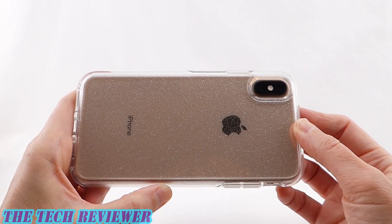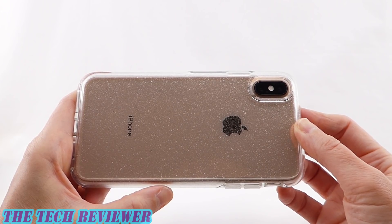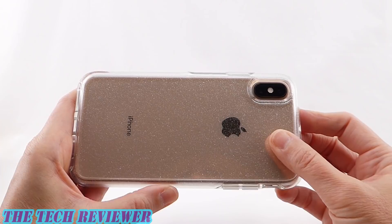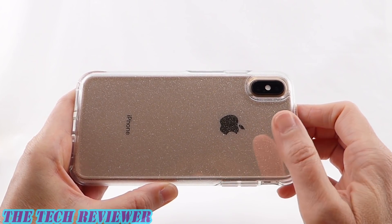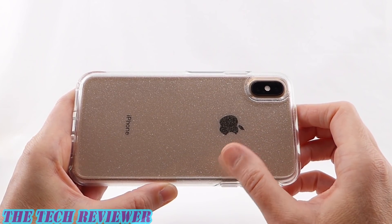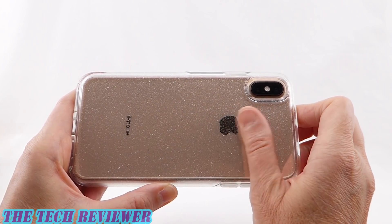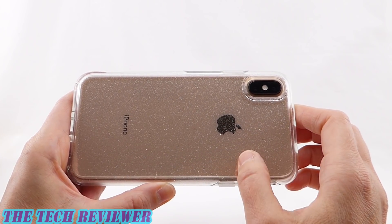Looking at the back of the case, I think the Symmetry Stardust looks absolutely fantastic on a gold iPhone XS Max — absolutely beautiful. If you are looking for a clear case for your XS Max and particularly if you have the gold XS Max, the Stardust is the way to go, because it absolutely maximizes the positives of having a clear case and minimizes the negatives.